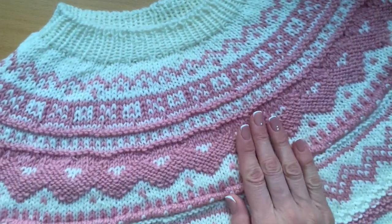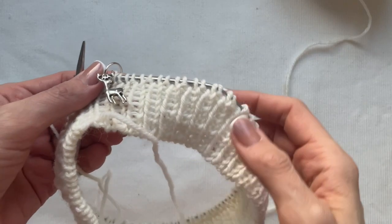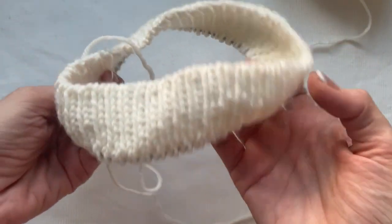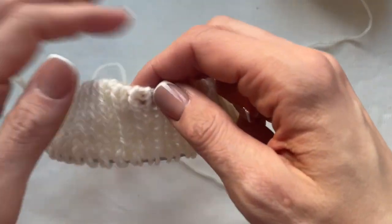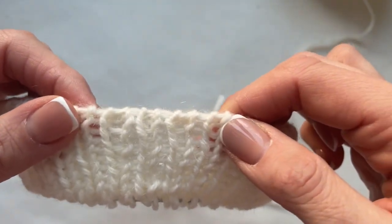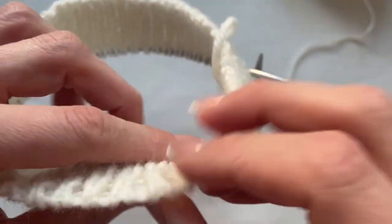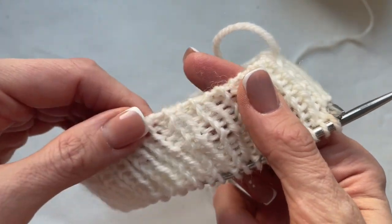Let us start from the very beginning of the pattern. For this project I was using a tubular cast on. I will show you how to do it and would recommend you to try. Maybe take a test attempt so you can get a bit of understanding about the idea of this cast on. If you are not willing to try, just knit a standard neck the way you are used to knitting.